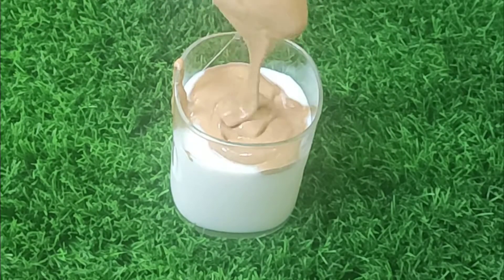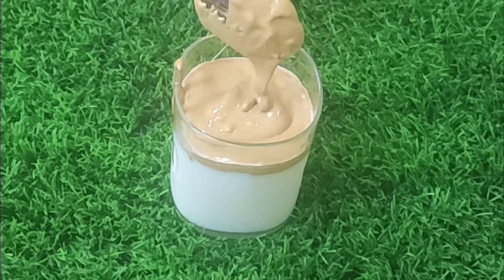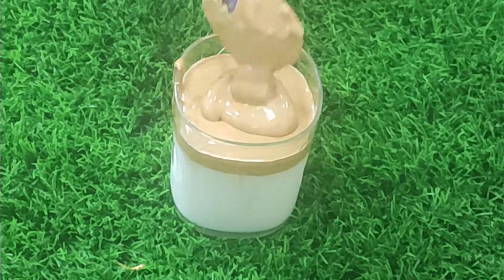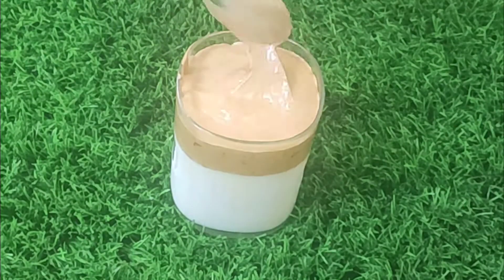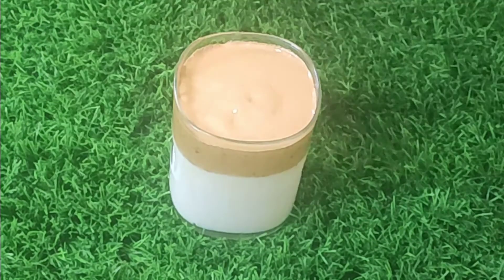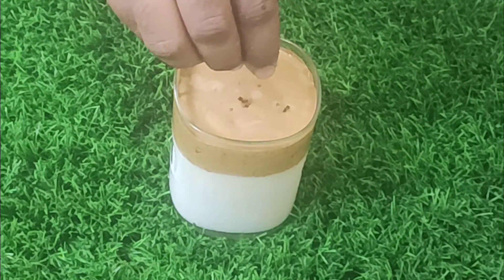This is a simple recipe. Let's try cold milk or hot milk. Let's add chocolate syrup and a cup of coffee powder.